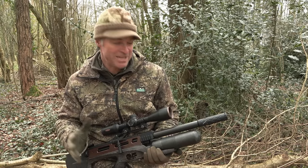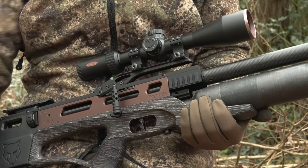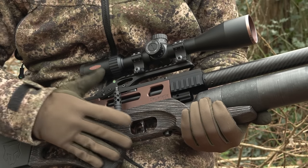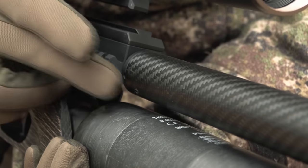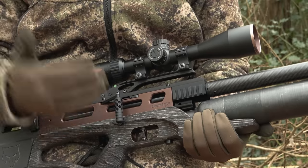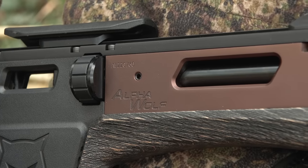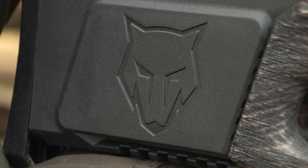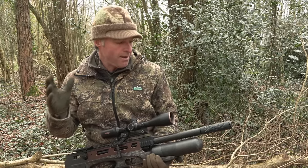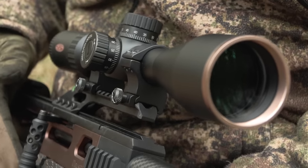I'm pretty excited about today's outing because I've managed to get my hands on the new Safari version of the Daystate Alpha Wolf. This airgun is absolutely packed with features including touchscreen tunability and an onboard chronograph. This one's a .22, I'm using 18 grain Rangemaster Sovereign pellets, running them at about 900 feet per second very consistently. That's probably just shy of 35 foot pound so it's got plenty of wallop. I've paired it with an MTC King Cobra scope and they're shooting absolutely sweet.